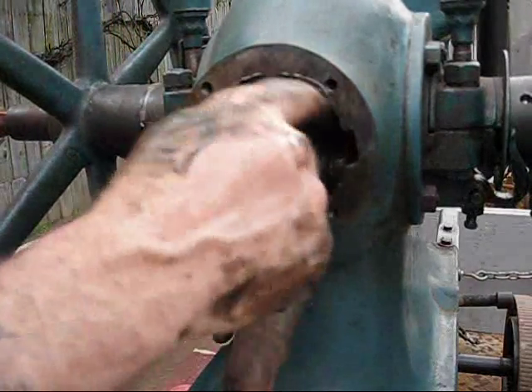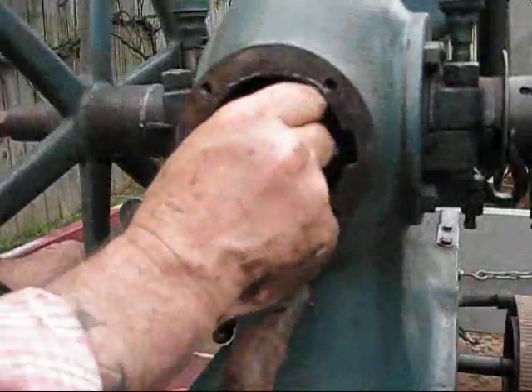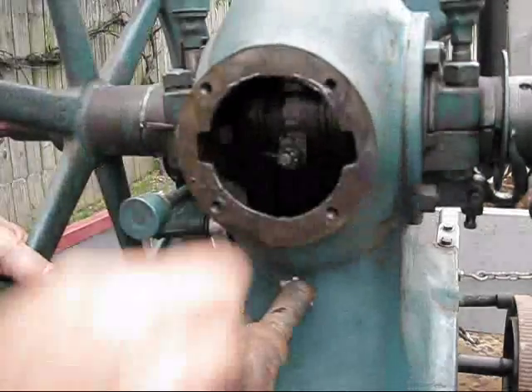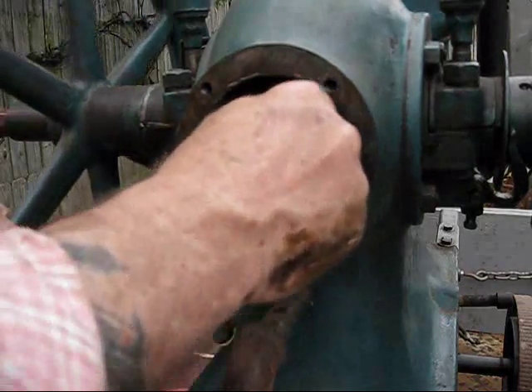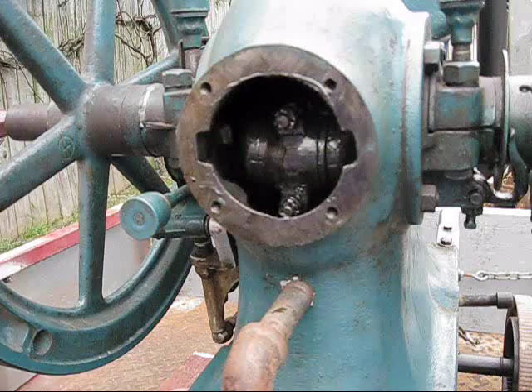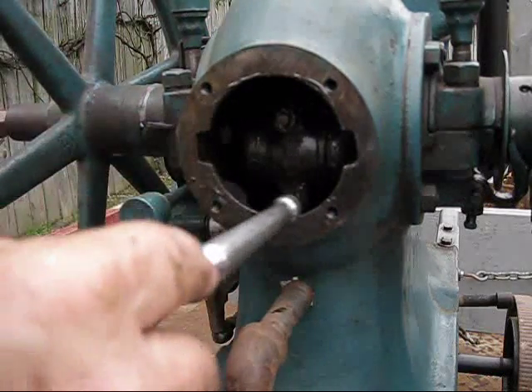I'll put the castellated nuts on there. Always put the cotter keys back in — do not think you're going to come back and put one in there tomorrow. Either you're going to put it in there today or you won't. Cotter keys are very important; put them in there and make sure they're right.